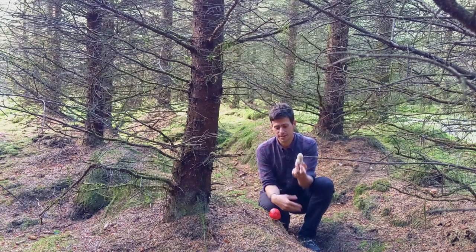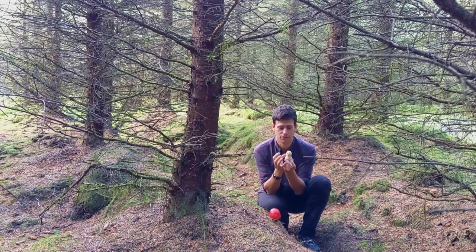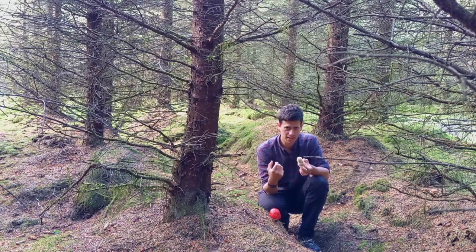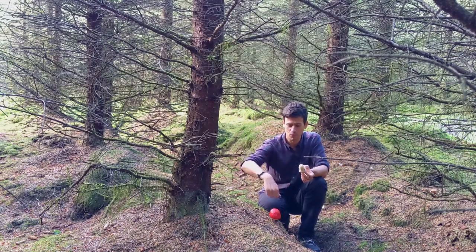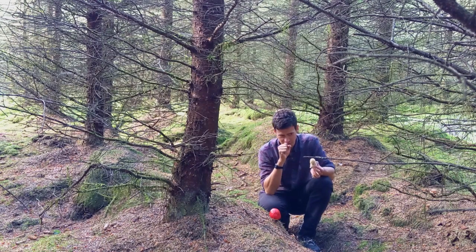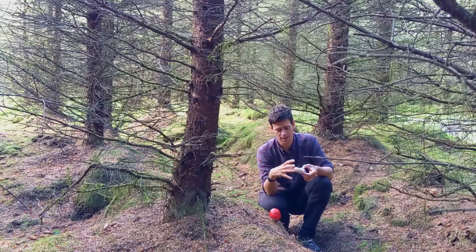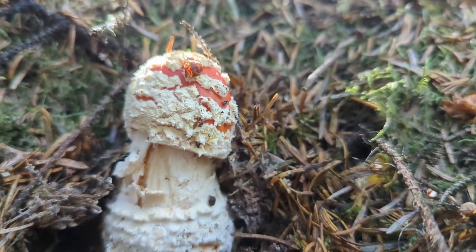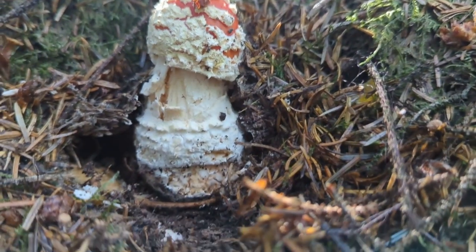The Amanita grows in a volva, and as it grows everything it requires is in there. When it rains or gets the right atmosphere it'll start to expand and grow out of that sack. The easiest way to imagine it is like a balloon — a red balloon with white paint on it. As we blow it up, it gets bigger and bigger, it cracks the white paint, and the white paint sits on the surface. That's what these dots are on the surface.